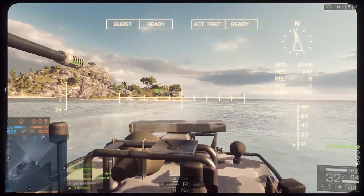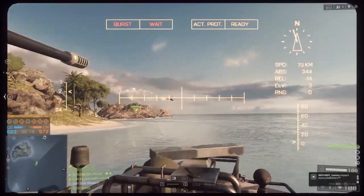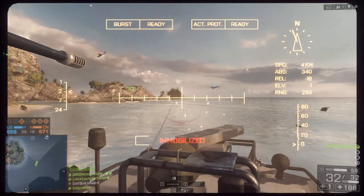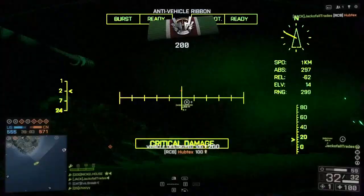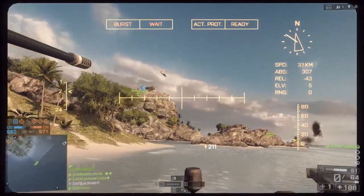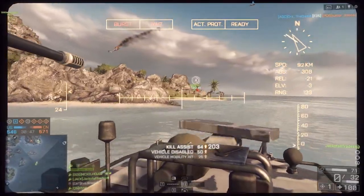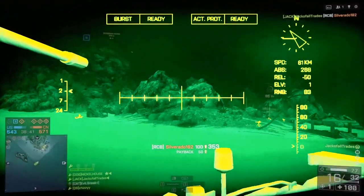Let's get started with the first one — the difference between zoom optics, IRNV optics, and thermal optics for vehicles. The zoom optics is pretty self-explanatory; it just zooms in, I think about three times magnification when activated. Your IRNV is your typical night vision — it consists of greens and yellows. And then you have your thermal optics, which is black and white, and that is what is most commonly used in the modern age.